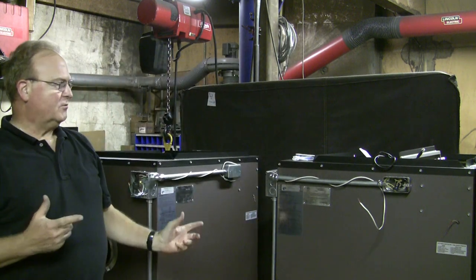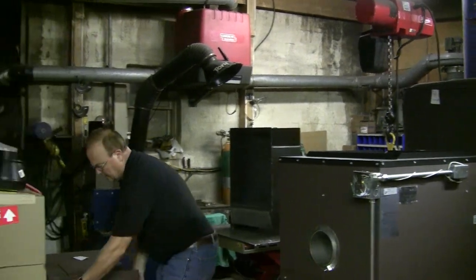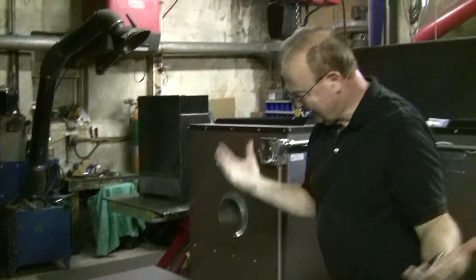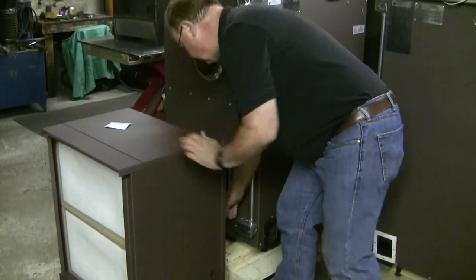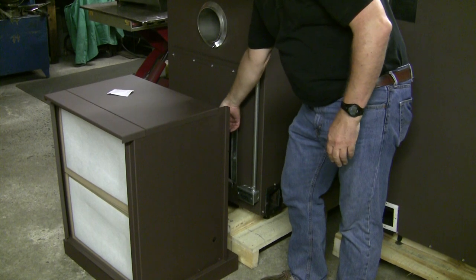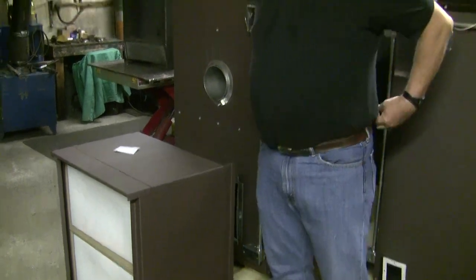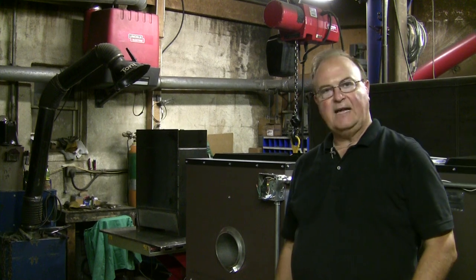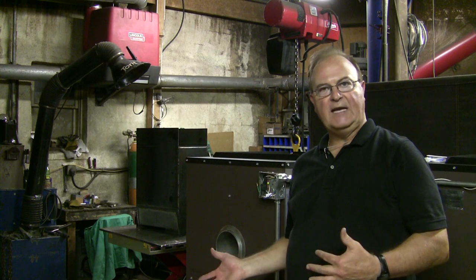The only other thing you have to do with the wiring is the blower box. This one isn't hooked up here, but there are just a couple of wires — three wires that are loose: a red, a black, and a white. There are also wires inside this box. Just hook those wires according to the wiring diagram. The white connects to your neutral, and then the other two — one is for low speed and one is for high speed.